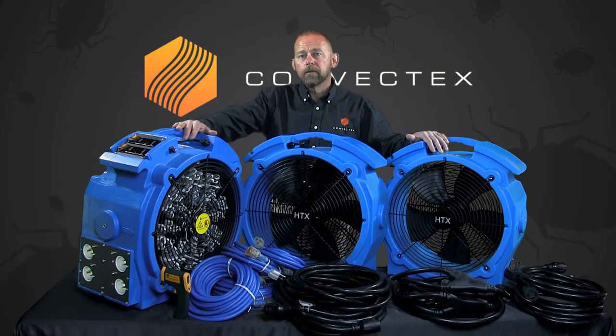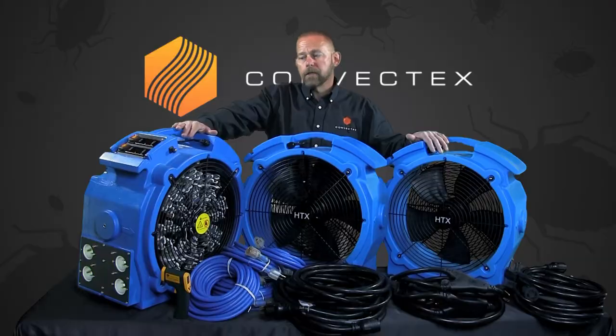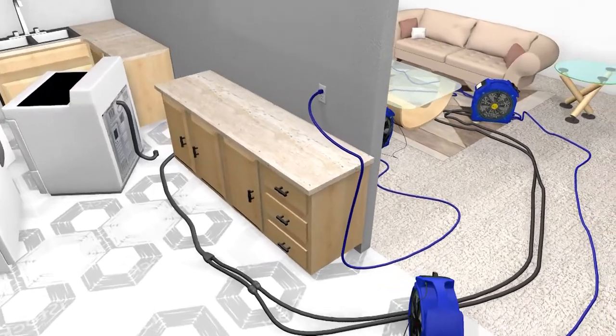If you power the entire heater — both the 110-volt as well as the 220-volt side — this heater will offer you 46,000 BTUs and enable you to treat up to about 900 square feet with the right amount of fans.